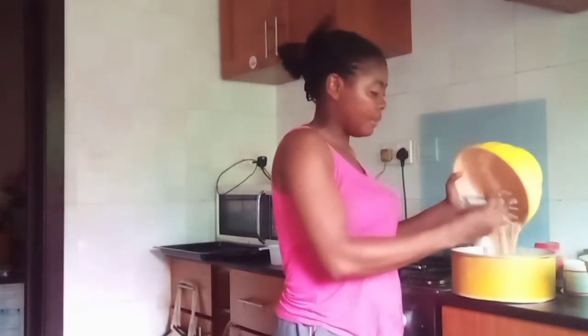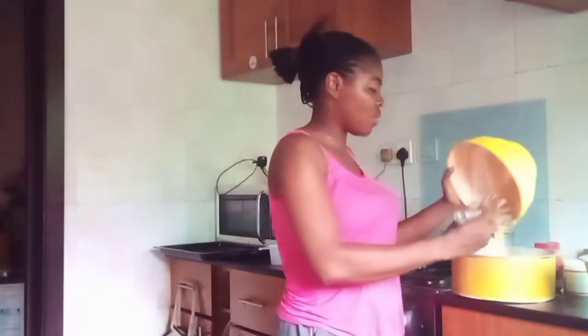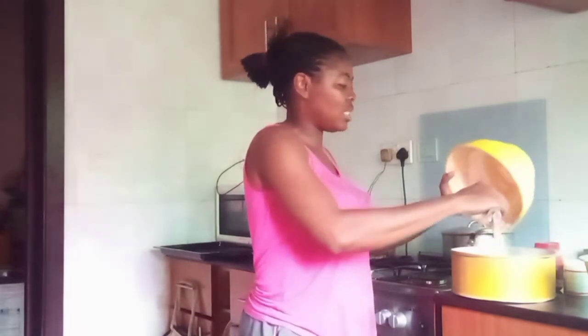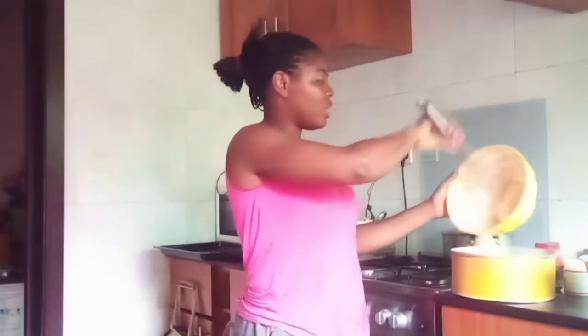The Mansi oven doesn't have a timer and doesn't have a temperature setting. Right now my Mansi oven has been preheated — I actually lit it about 10 minutes ago, just for it to be preheated. According to the manufacturer's manual, it was written that the oven has an inbuilt temperature, so it will regulate itself.